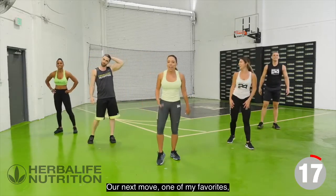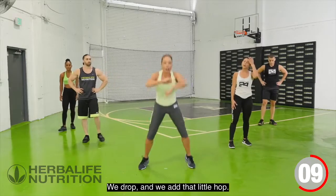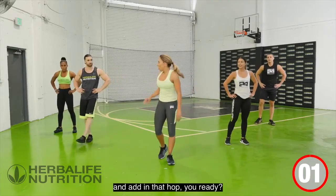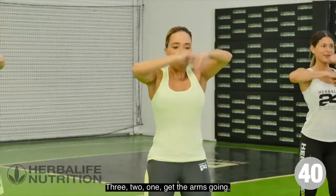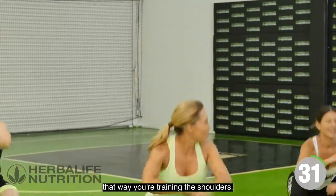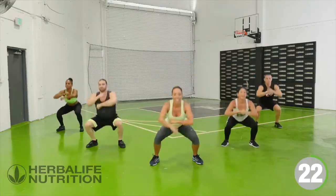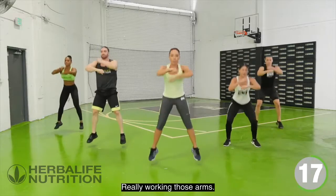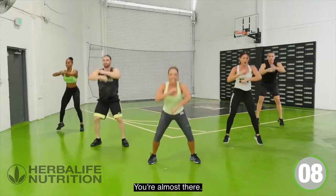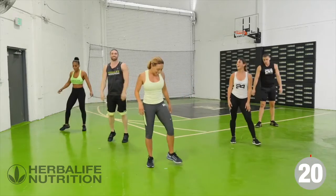Our next move is one of my favorites because it makes me feel like I'm dancing — a boxing move, speed bag. We drop and add that little hop. You can pretend you're a boxer or pretend you're dancing. Either way, work those arms, work the shoulders, and add that hop. Really driving up, getting some height — keep those arms working, training the shoulders. Always keep that chest up, chin up. 20 seconds to rest.